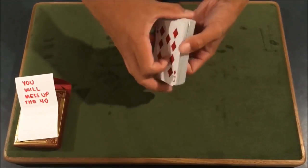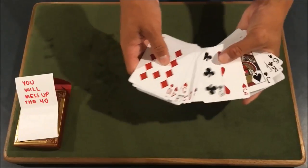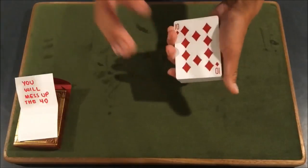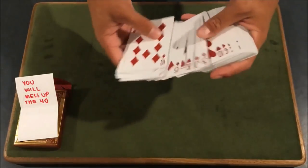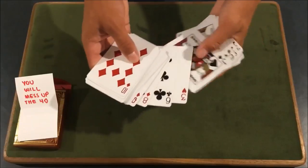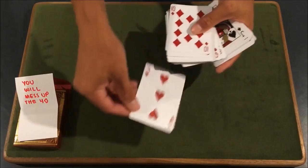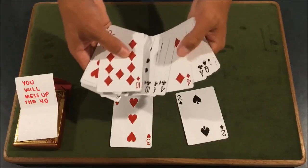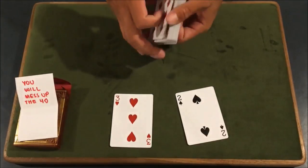I'll go ahead and push this in. I'll show you guys one more time. So you can see here we have all the red cards and all the black cards. Now, you notice if you don't get a perfect riffle shuffle, you might have some mistakes. So you notice in the performance, what I do is say I'm going to find one random red card and one random black card. What I'm actually doing is finding a random black card and a random red card, but I'm also looking for mistakes. You can see here the three of hearts — that should not be in the black pile, but it's in the black pile. So I'm going to take that out and use it as my red card.